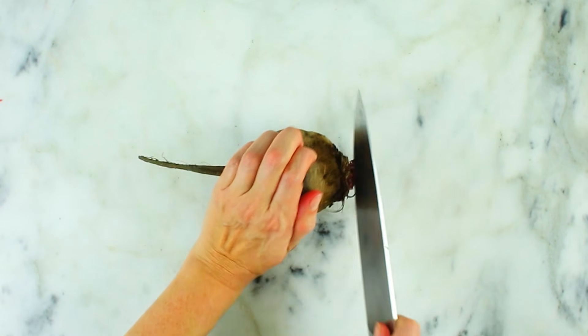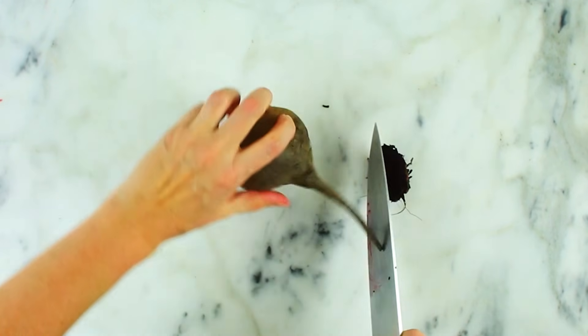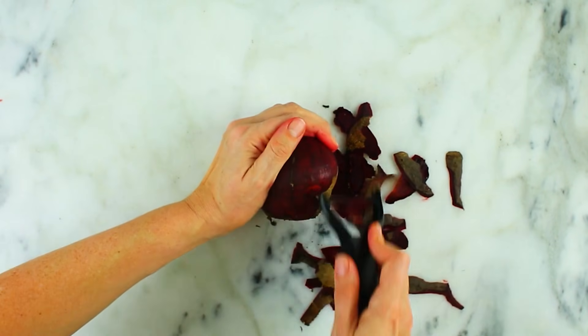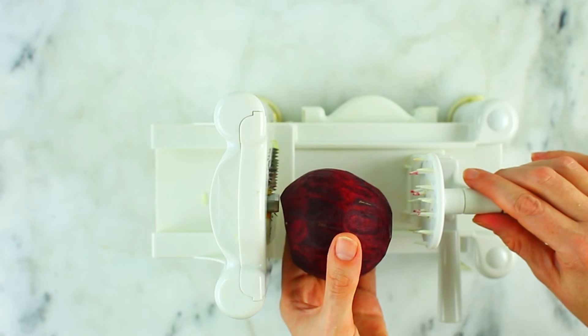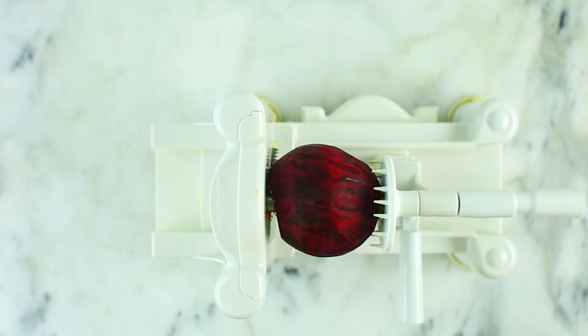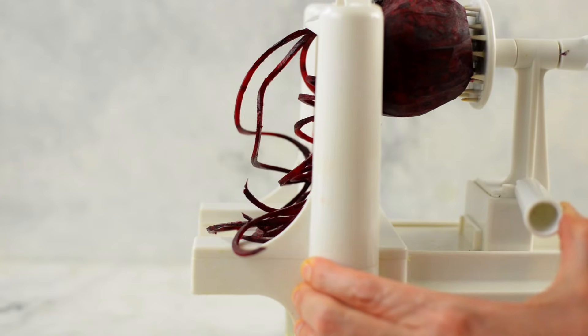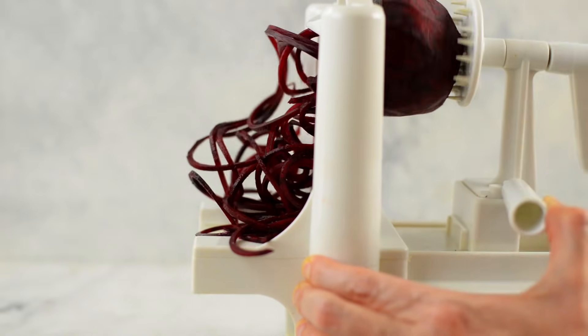Now we're going to do spiralized beets, which make the most amazing looking noodles ever. To prepare, chop off both ends so it's flat and remove the peel using a vegetable peeler. Make sure to use raw beets — that's going to keep them nice and firm so they don't fall apart when you spiralize. Once prepared, attach to the spiralizer and spiralize into delicious beet noodles.